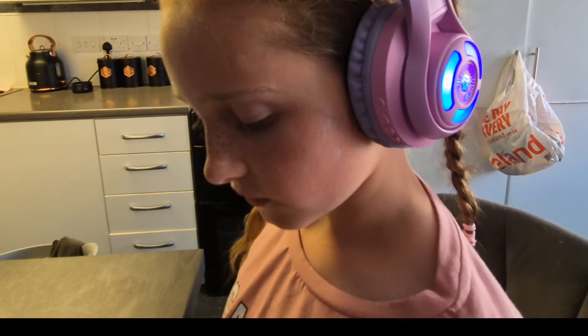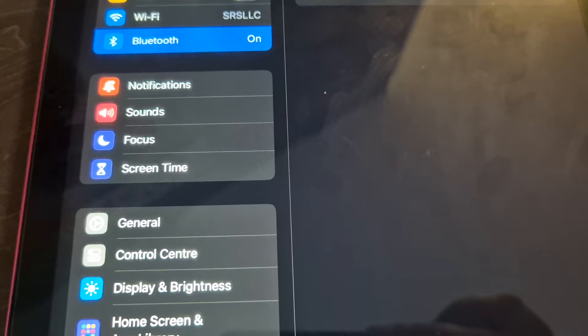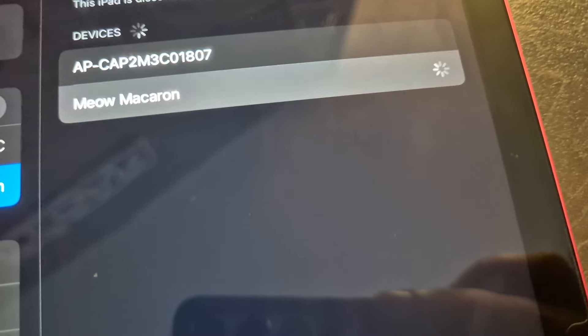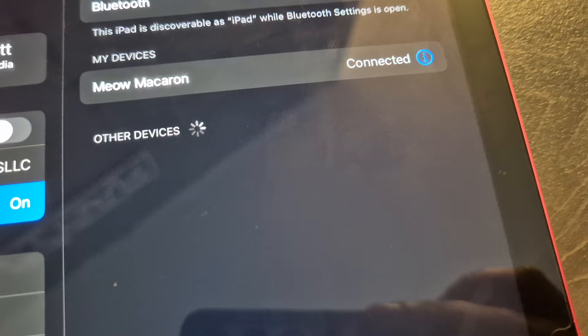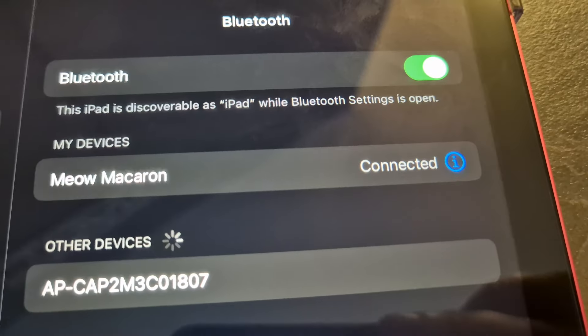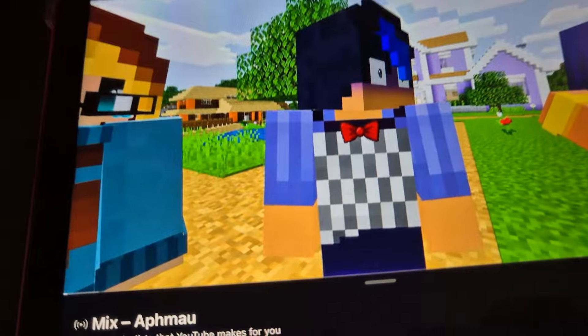Now let's take a look at how easy they are to connect. Head over to your settings on your device, click Bluetooth, wait for it to show up there, click that and wait for it to connect. As you can see the headphones are now connected — that was quick, easy, and very simple.